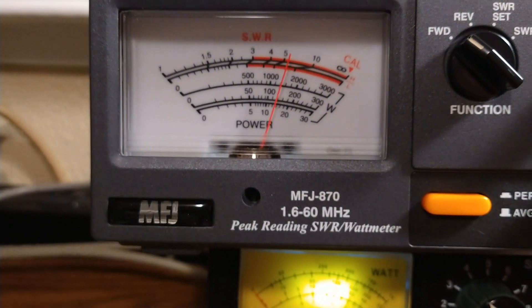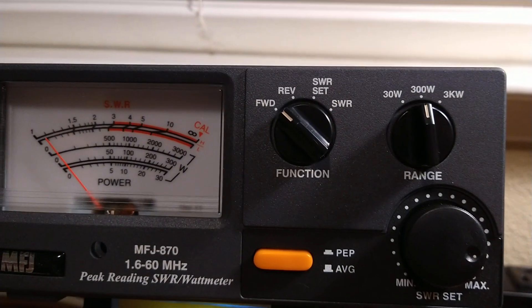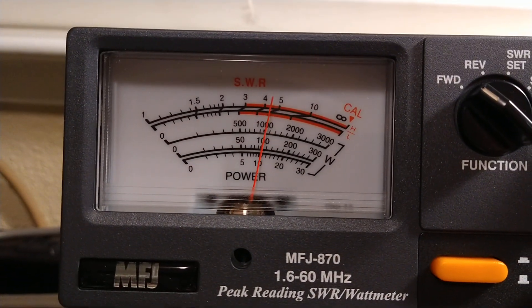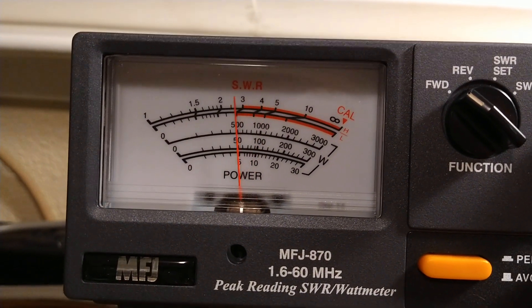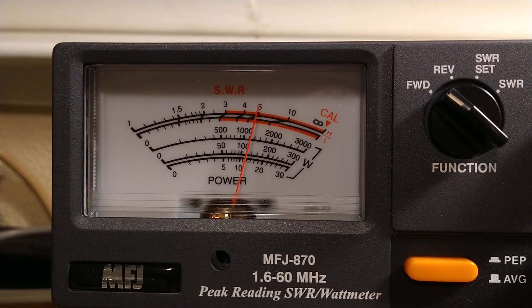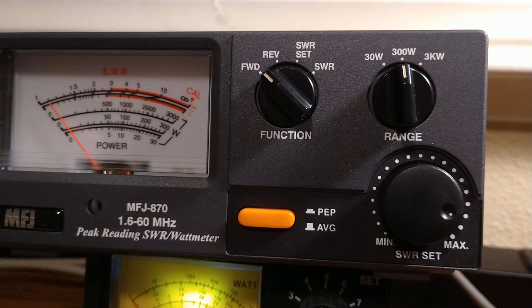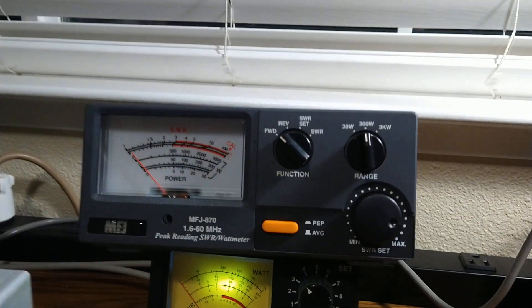Running another mic check — hello, audio. All right, so here we are on the 300-watt scale. Dead key right there — we are seeing about 110. We see the same thing on the 300-watt scale. Everything's working good. This is going in 1901's truck. I think we got this dialed in pretty good.